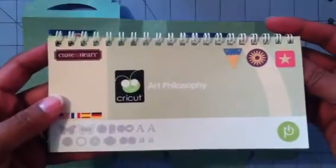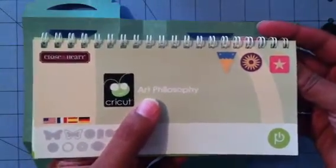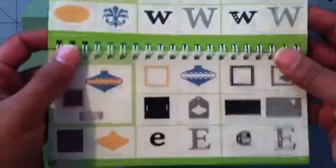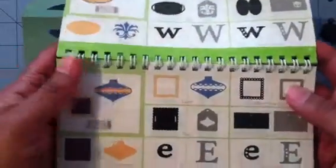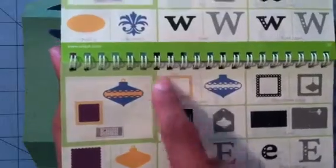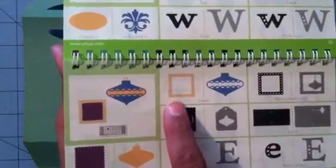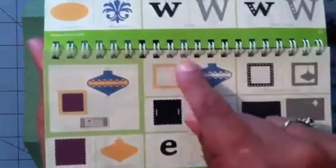I'm also going to be using the Art Philosophy cartridge for this gift bag — I'm doing a shaker bag for my son. You guys can make awesome shaker cards or treat bags with this cartridge. I'm going to be using the square, layer without the shift — that's this red key right here — on page 33. I cut this out at three inches because this will take up some of my three-inch space.